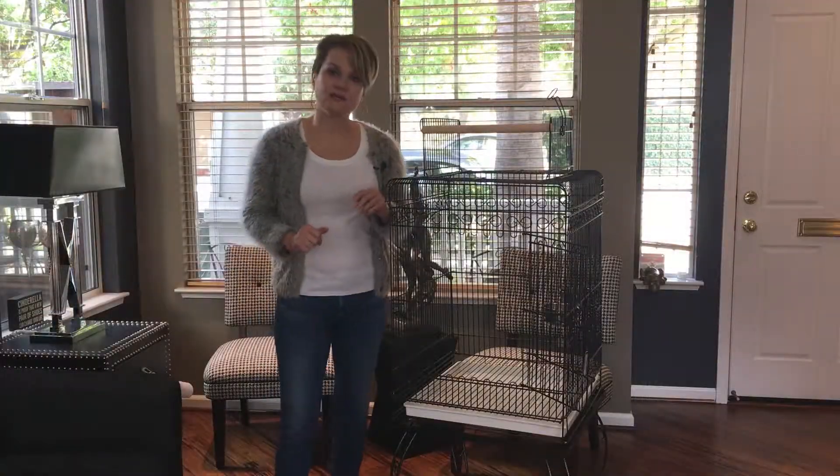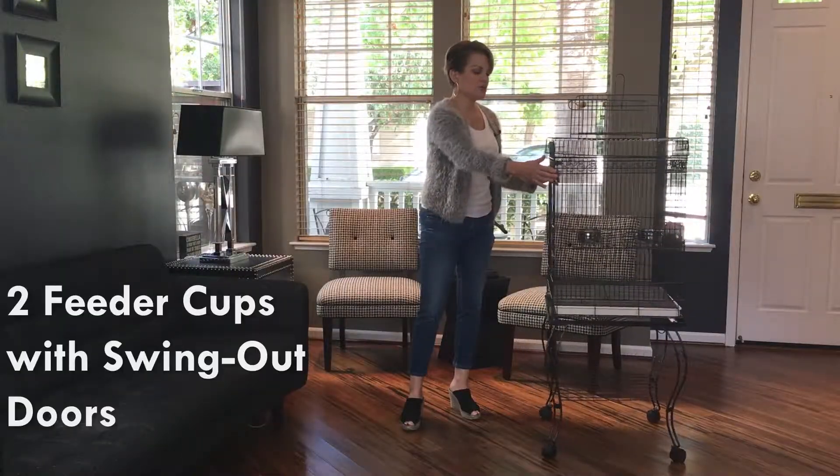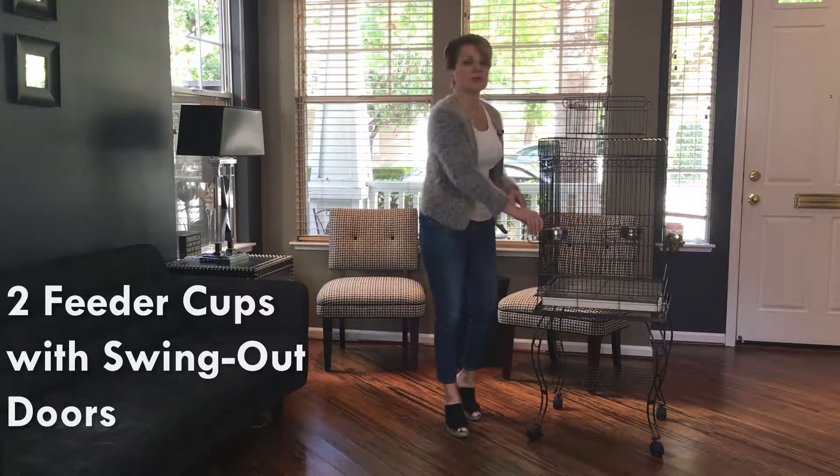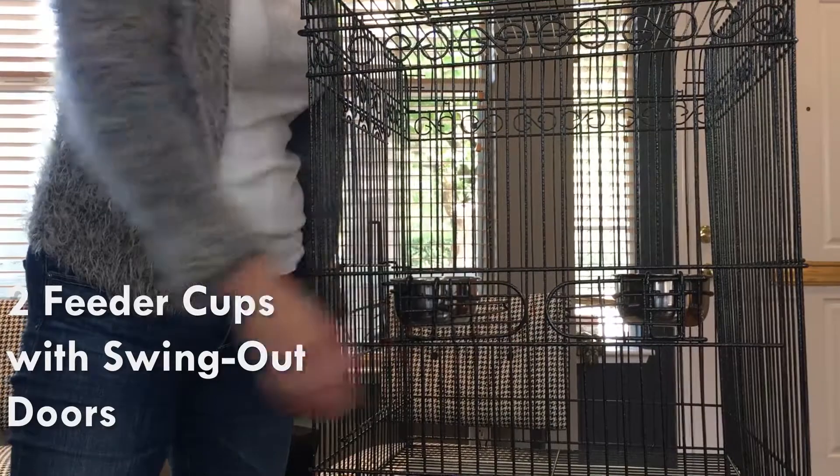Let's take a look at the door. It has a bird-proof spring-loaded lock and a nice big door that swings open wide to give you full access into your cage. The cage also has two swing-out doors for food and water.